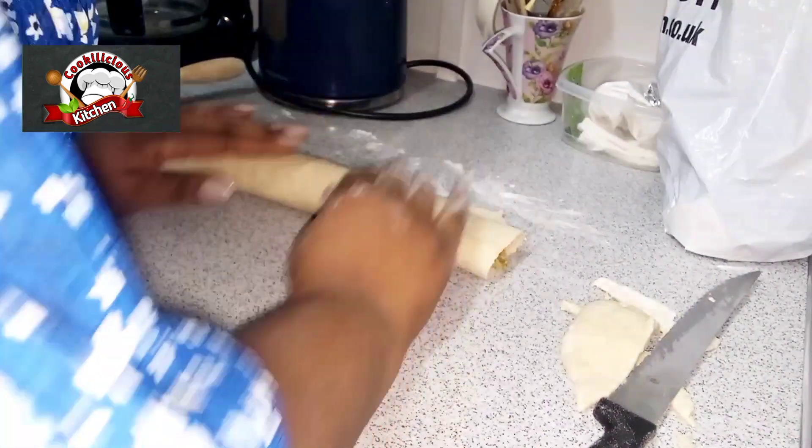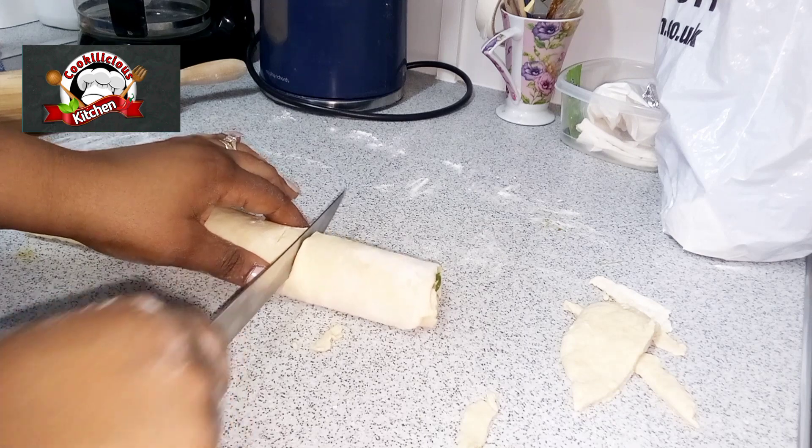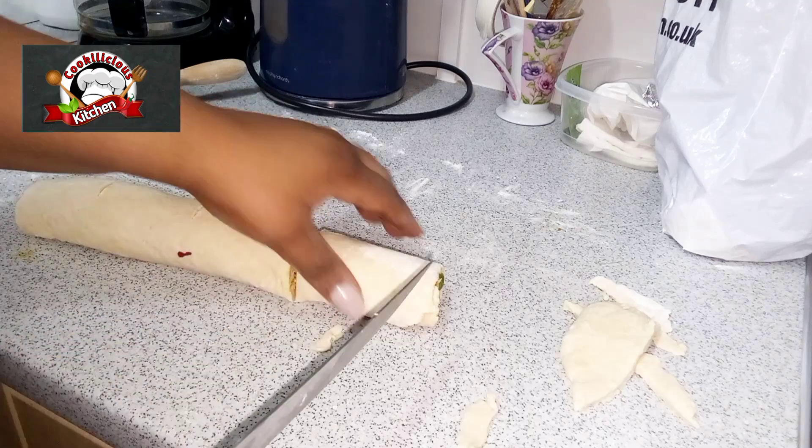Now cut into the desired shape and size — you can make them longer or shorter.